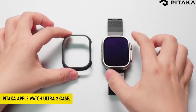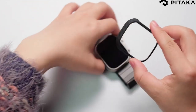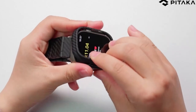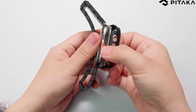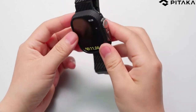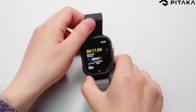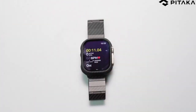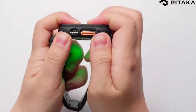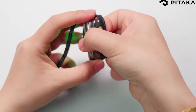On number 1: Pataka Apple Watch Ultra 2 / Apple Watch Ultra Case. The slim watch casing is created specifically for the Apple Watch Ultra 49mm, assuring a flawless fit and compatibility. The casing is made of superior 600D aramid fiber and is lightweight, scratch-resistant, and extremely robust. It adds little bulk to your Apple Watch Ultra while delivering all-day comfort, with a thickness of only 0.6mm and a weight of only 1.5g.